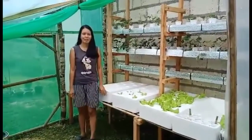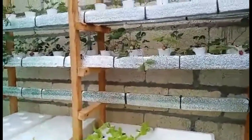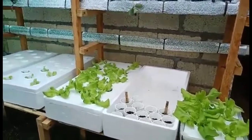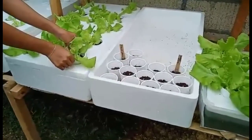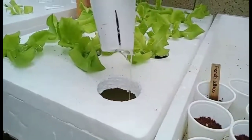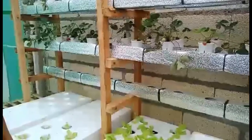Hello everyone, welcome back to our channel. In this video we are going to share our new hydroponics system. Hydroponics is a modern gardening method where we don't need to use soil — we use water with nutrients.